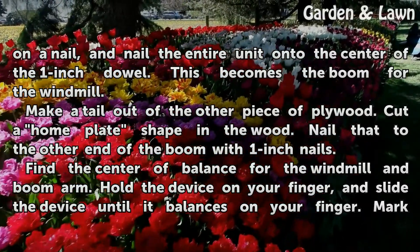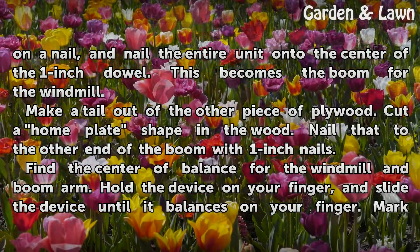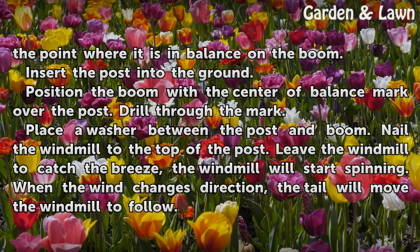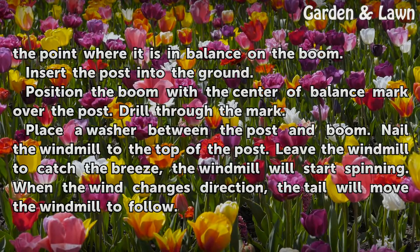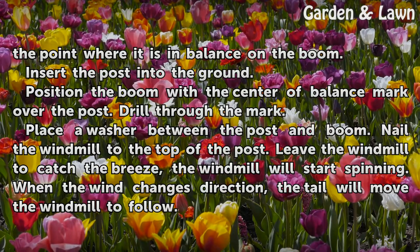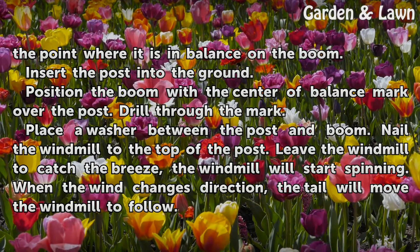Find the center of balance for the windmill and boom arm. Hold the device on your finger and slide it until it balances. Mark the point where it is in balance on the boom. Insert the post into the ground. Position the boom with the center of balance mark over the post. Drill through the mark. Place a washer between the post and boom. Nail the windmill to the top of the post.